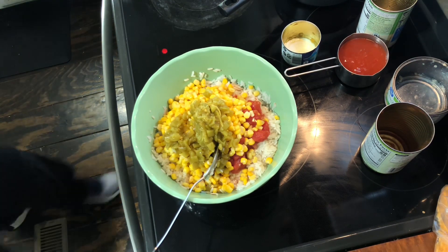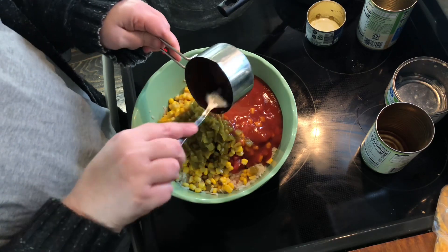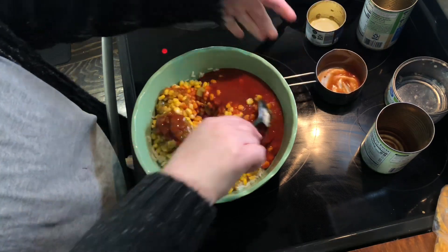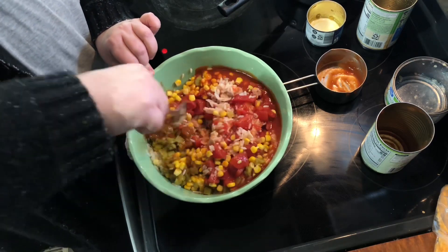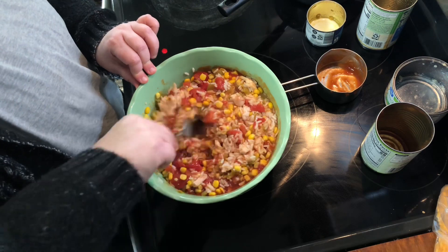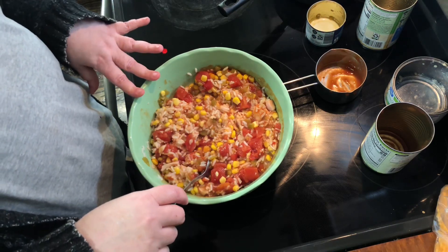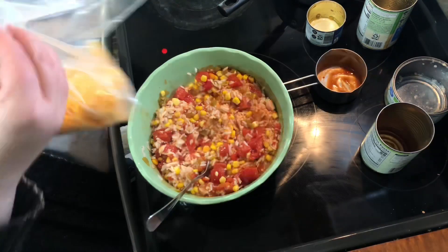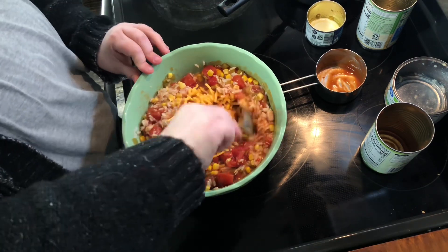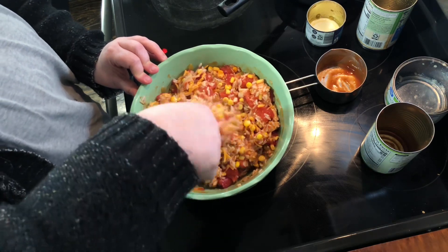And you're gonna need a cup of taco sauce — it could be Old El Paso or whatever brand. I was prepared to use some salsa if I couldn't find it and I think it'll still be fine. So we're gonna stir all this together. Right now you're gonna add half of your cheese — you only need a cup total, so about a half a cup mixed in, and then the rest of it will go on top. And that's it, we're done.